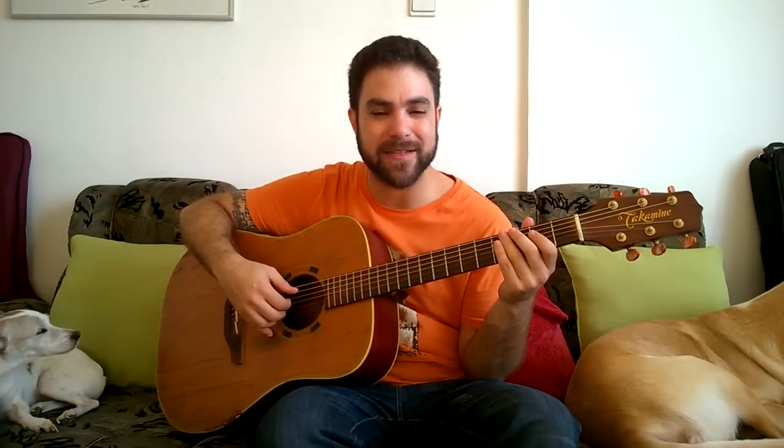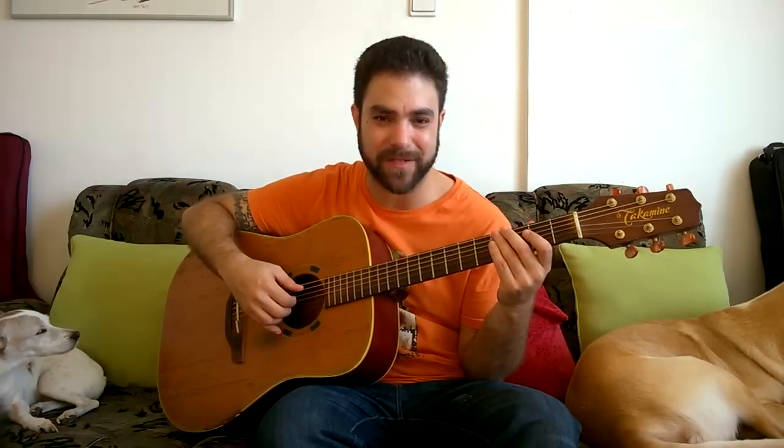Hey, this is Osaf Levami from LincolnRef.com, and it's time for another viewer request. In this video, we're going to learn a fingerstyle arrangement I've made especially for you guys and girls of Chariots of Fire by Vangelis.